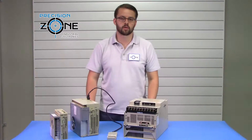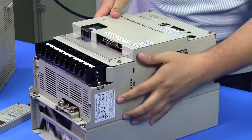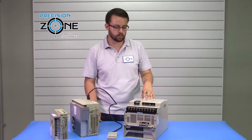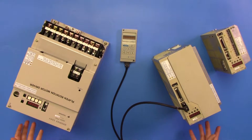Hi, it's David with Precision Zone here to talk about the Yaskawa Sigma 2 Series ServoPEX. The full model number of these drives can be located on the side or on the top. Along with this information you can find the software version, which is right under it, and this information is going to be important for replacing these drives as it affects the way these drives operate.